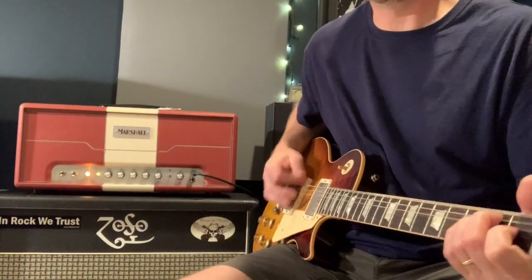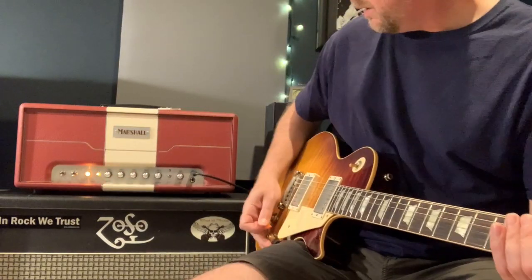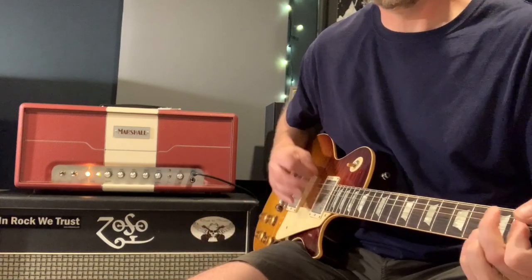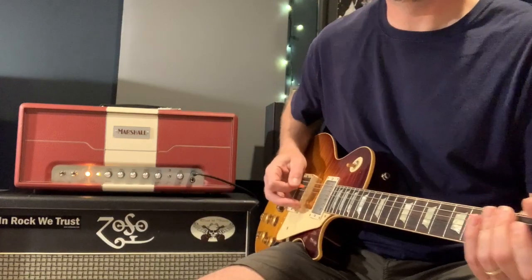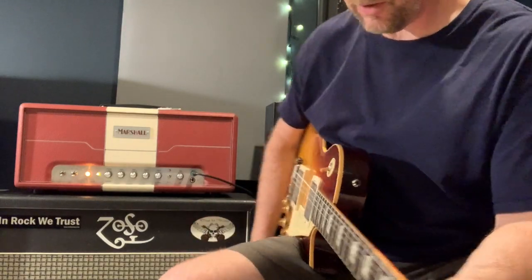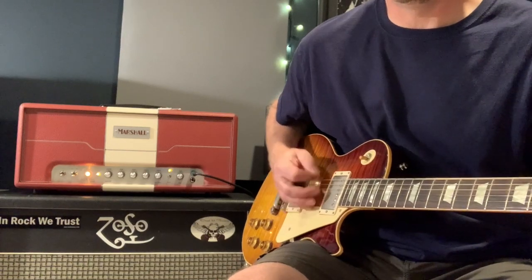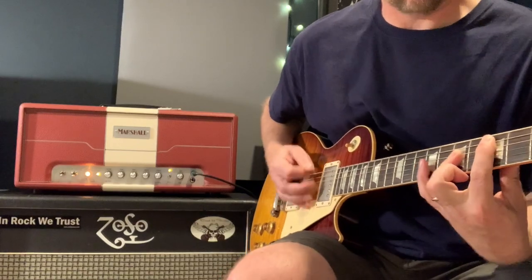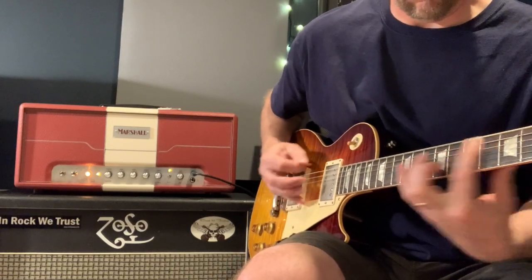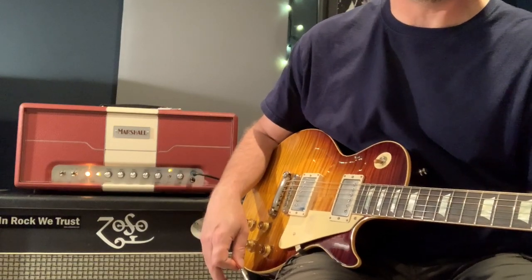The other capability this amp has is the five-watt pull-down — so here's your full volume... now I'm going to pull it out to five watts... That gives you an idea of the decibel difference between the two. The boost feature adds quite a bit of gain — here's what that does to it... it's a lot of gain in there. I find it to be a little too much for my taste so I never use it.